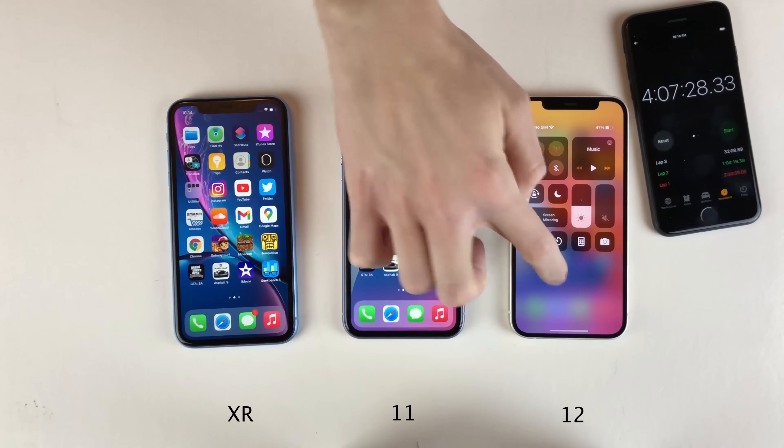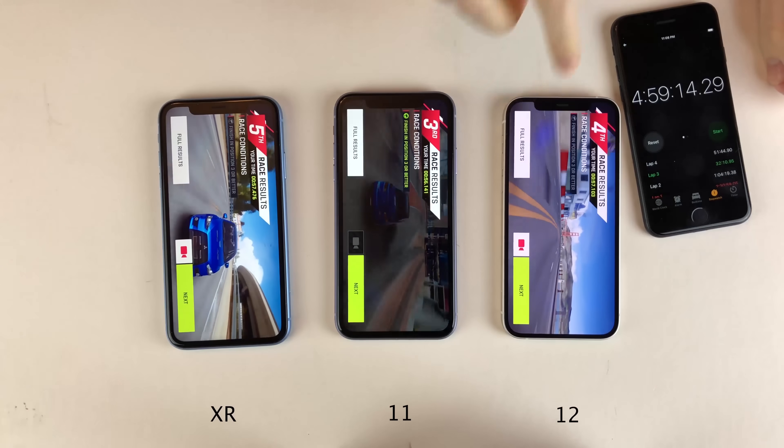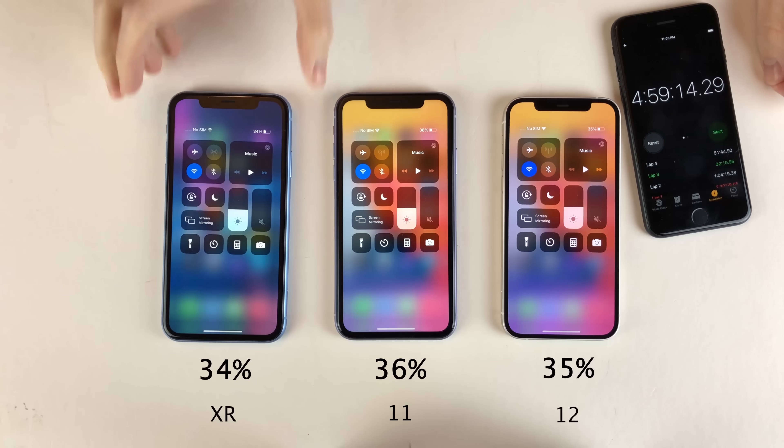Next up we're going to run about 50 minutes of Asphalt 9, opening it up on all of them, getting into the game, and letting it run. After 51 minutes of Asphalt 9, the 12 is at 35%, the 11 is at 36%, and the XR is at 34%. They're all extremely close at this point.